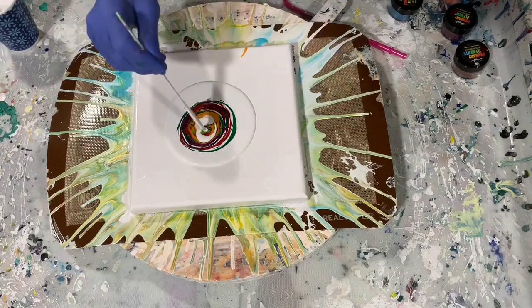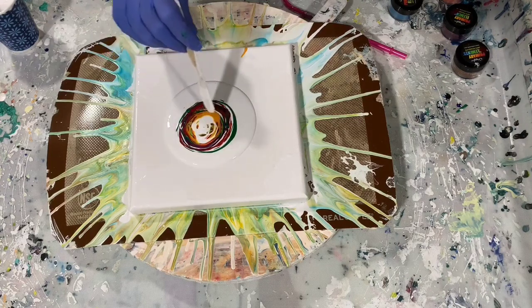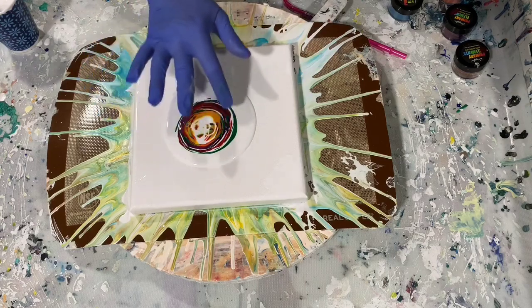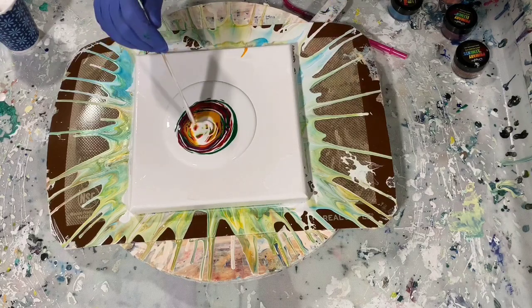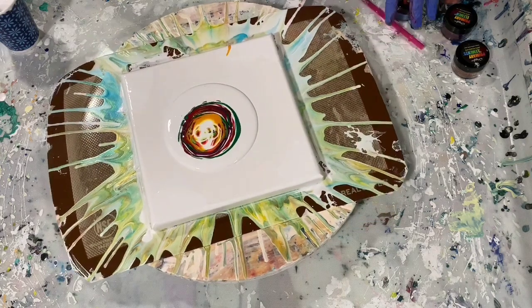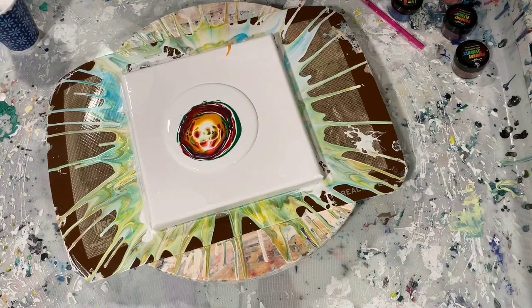For those of you that are new to the bloom technique: this is called the pillow, then you have your paint, and this is the topper. There are many different pouring mediums out there that you can use for this type of pour, but this is the one I'm going with today. I'll give a shout out to Kathleen Miller because this is her recipe for the bloom.